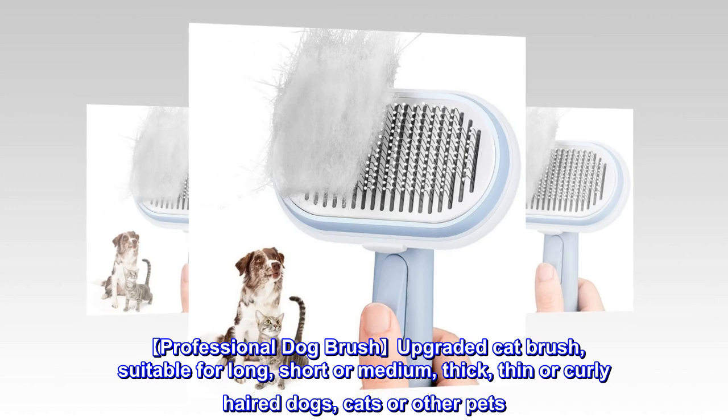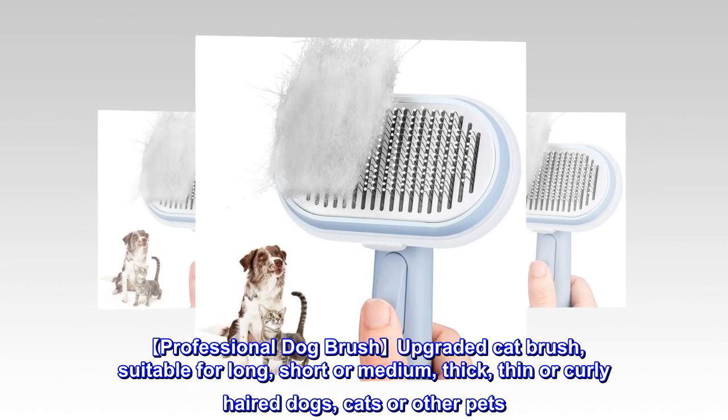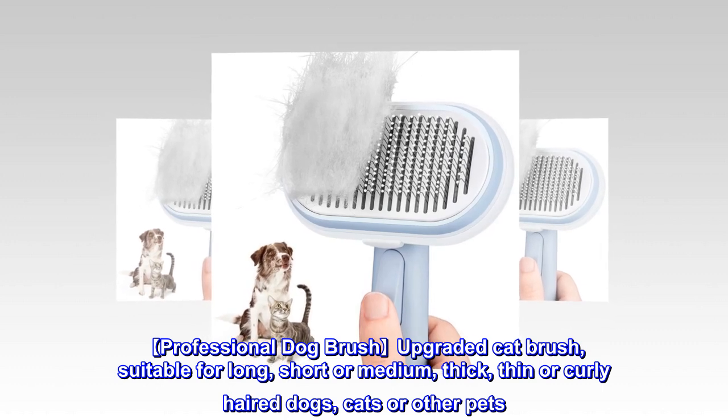Professional Dog Brush Upgraded Cat Brush, suitable for long, short or medium, thick, thin or curly-haired dogs, cats or other pets.